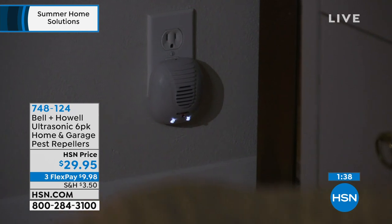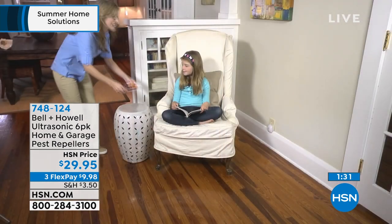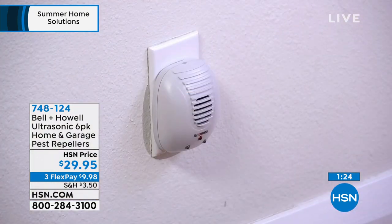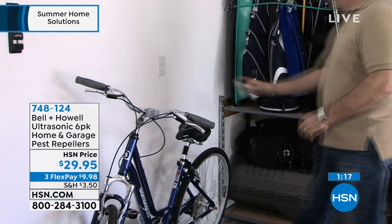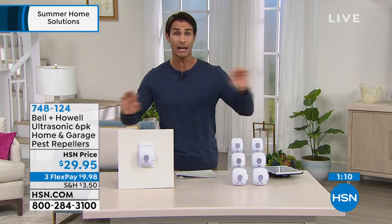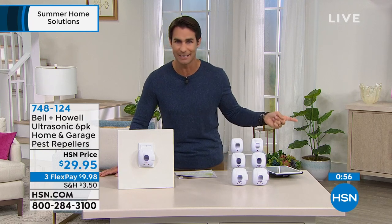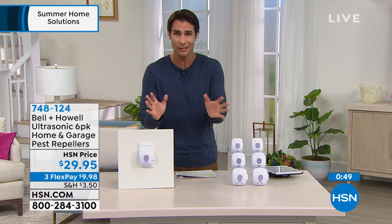HSN has a 30-day return policy — if you don't like it, send it back. Give it a week as an outside barrier. What's going to happen is the bugs in your home right now are going to start running for the hills. You may see them, but that's because they're trying to get out. At HSN you have 30 days. Just plug it in, and you will forget about them — until you remember when you see you don't see those roaches, ants, and spiders anymore.